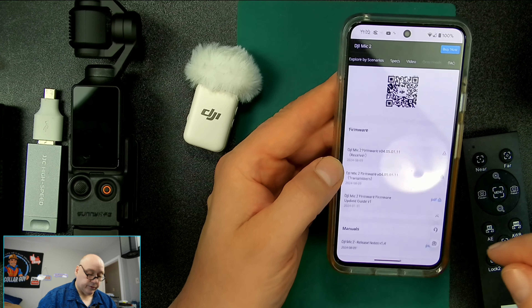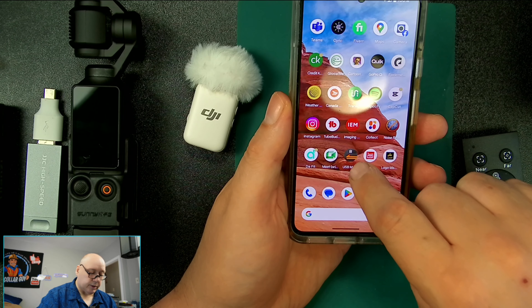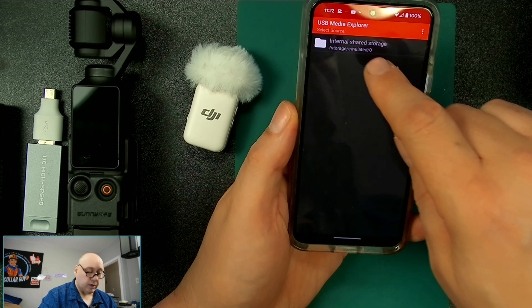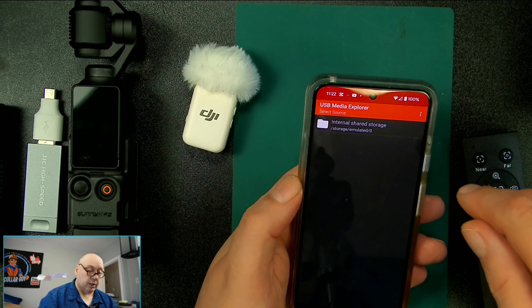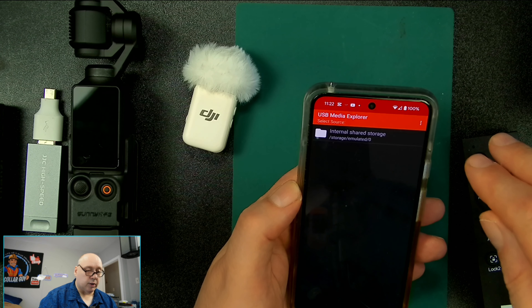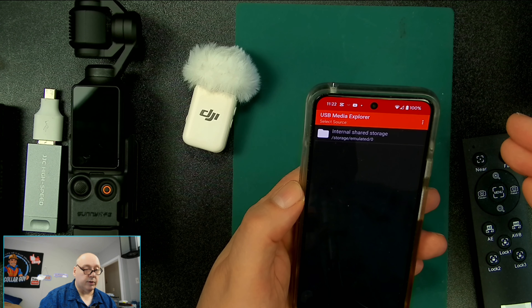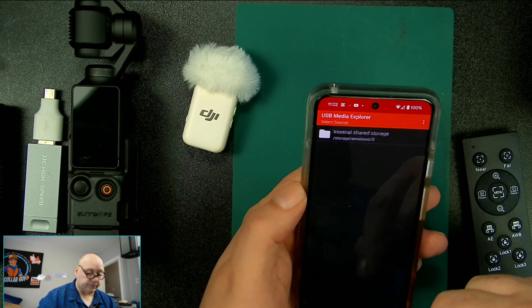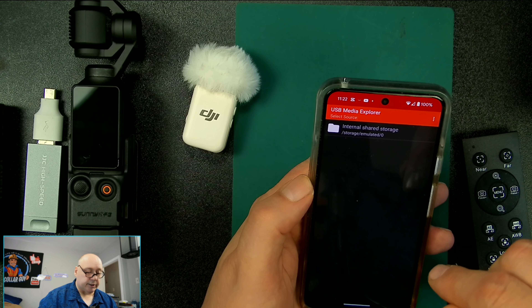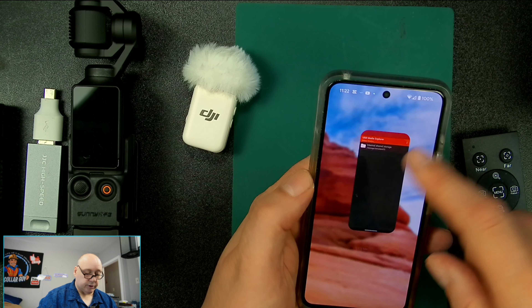Now I'm going to swipe out of that. I'm going to link up — before we get into that, this is called USB Media Explorer. I'm going to put a share link in the description. If you want to use this software to do this, I would recommend it. I've been using it for years and it's not a monthly subscription — I only paid once. It was like four bucks, it wasn't that expensive. That software was worth it. Right now it just says internal storage, so we'll swipe out of that.